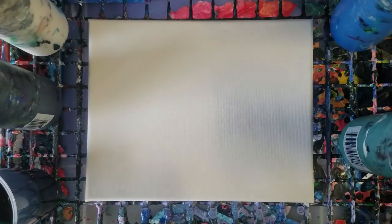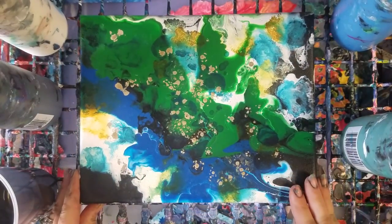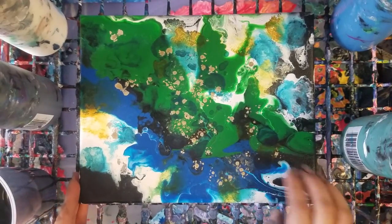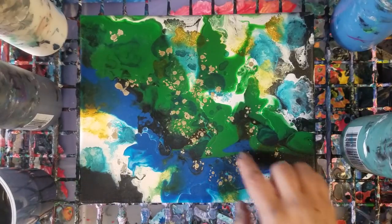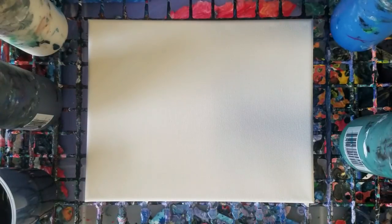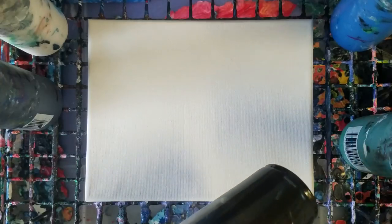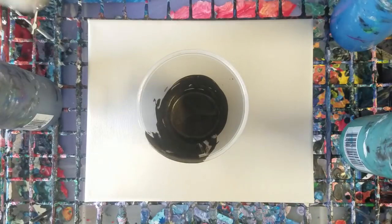Hey guys, so I did this experiment yesterday and I thought it came out pretty cool — this is the dry version. I'm going to do a video on it. I actually used both acrylic pouring techniques and alcohol inks. I did this as a clean pour; I'm going to do it today as a dirty pour and then with alcohol inks, and we'll see what happens. I'm going to use this cup which has a little bit of the color flash paint in it — the black flash.